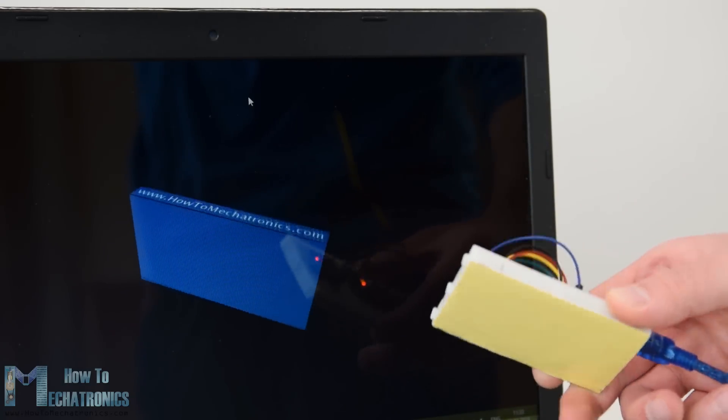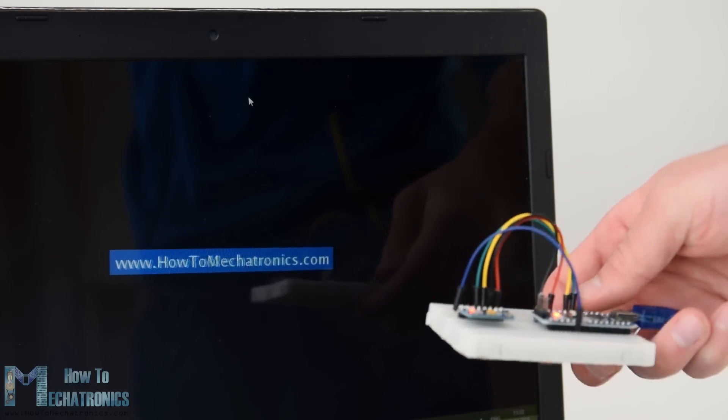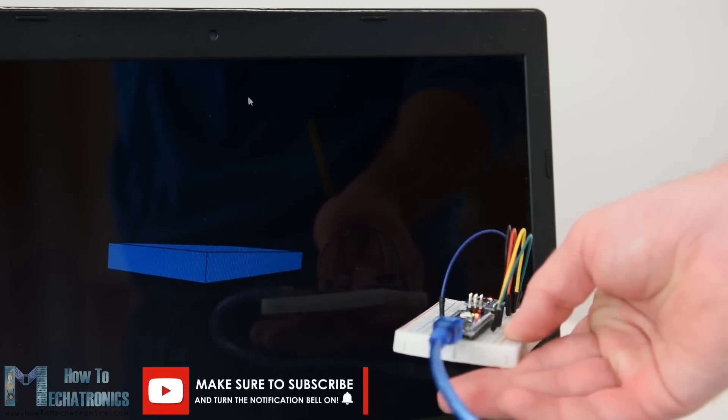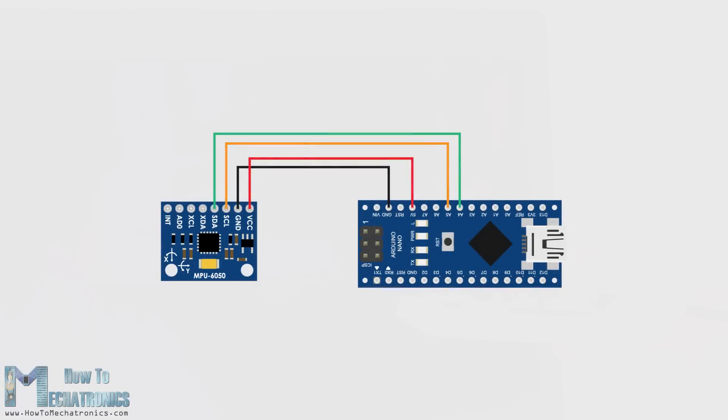The MPU6050 IMU is also called a 6-axis motion tracking device or 6 degrees of freedom device because of its 6 outputs — the 3 accelerometer outputs and 3 gyroscope outputs. We are using the I2C protocol for communication with the Arduino so we only need two wires for connecting it plus two wires for powering.